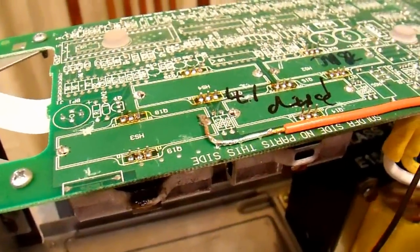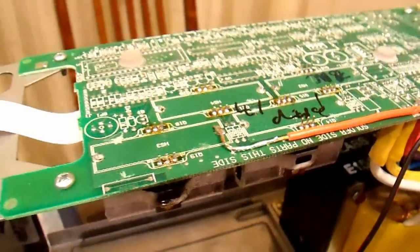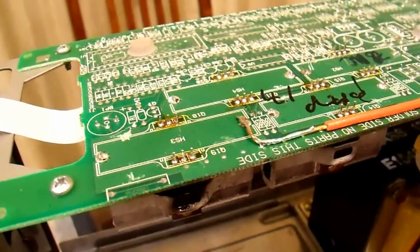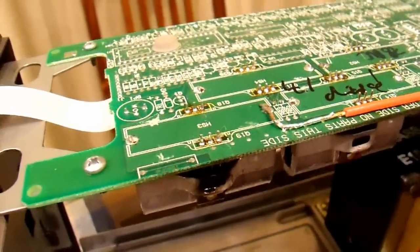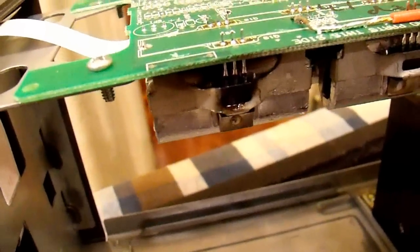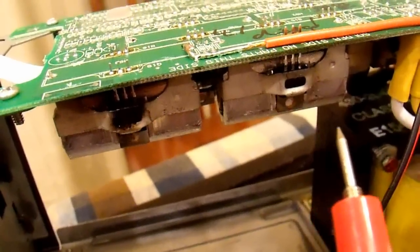Maybe this project really is cursed — I should probably just throw this thing in the closet and forget about it. But here I am, I ran into another problem. I turned it on and it did seem to run just fine — it powered my heater, the 600 watt load, without an issue. But the two heat sinks with two transistors each that I just replaced, these down here, got very hot, whereas the ones I didn't replace stayed cool.